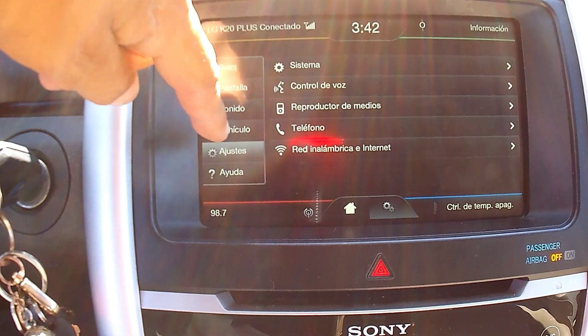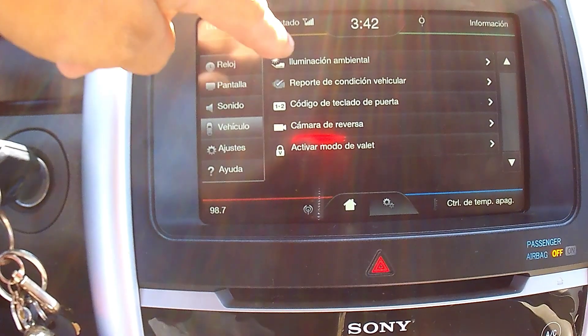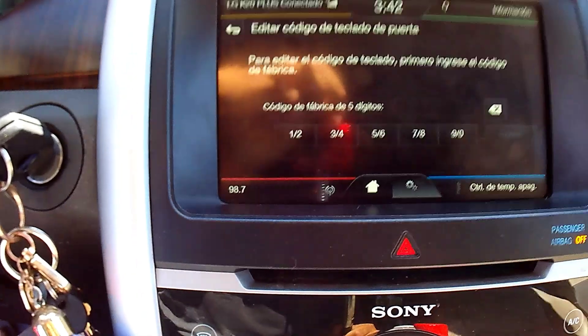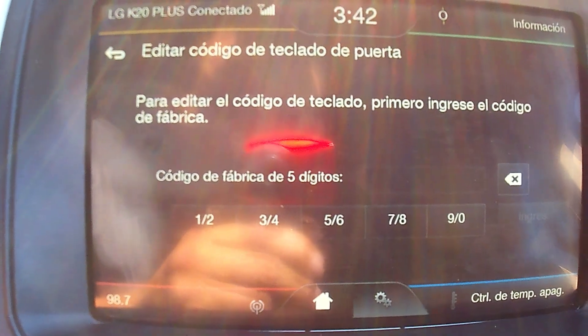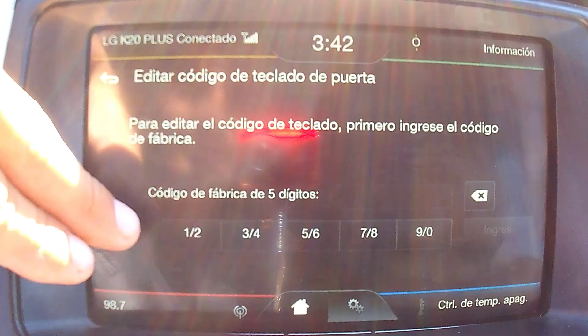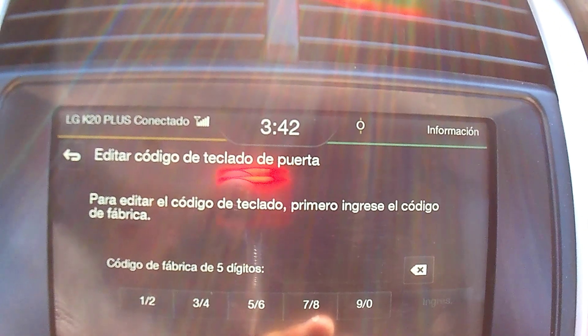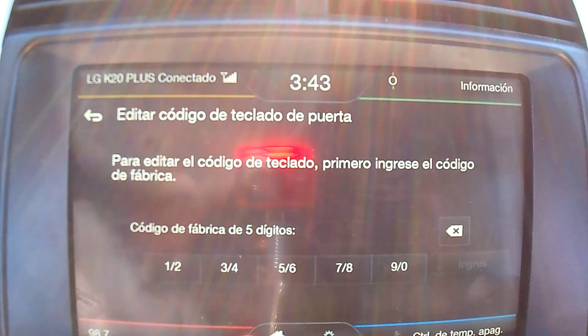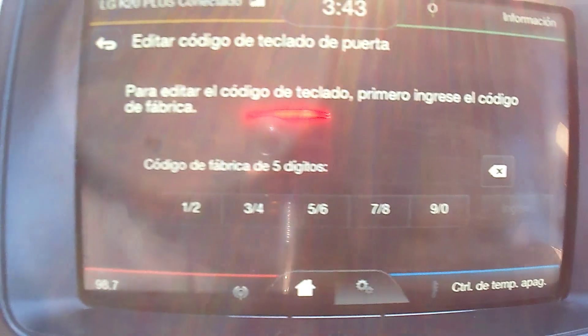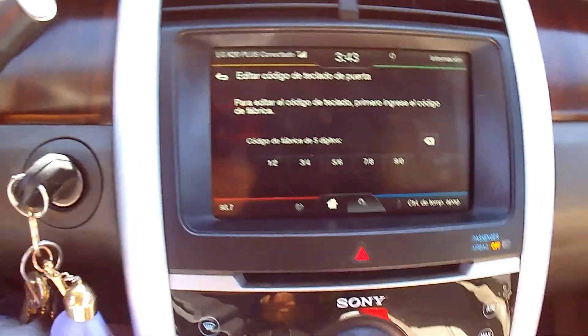I'm going to Vehicle on the touchscreen, and there we go. It's the third option from the top, and it shows the code. It's in Spanish because my wife drives the car and she's more comfortable with Spanish. It's going to ask you for the original five digits that you found underneath. You type them in, it gets them in the system, and then you can change that to whatever numbers you want — your own personalized passcode. As long as you type in the original code first, you can switch everything else to what you want.